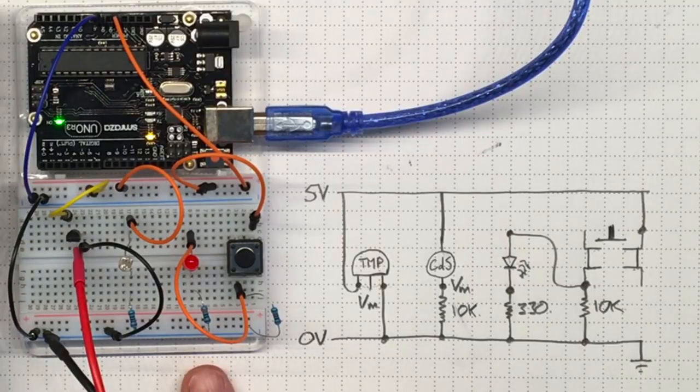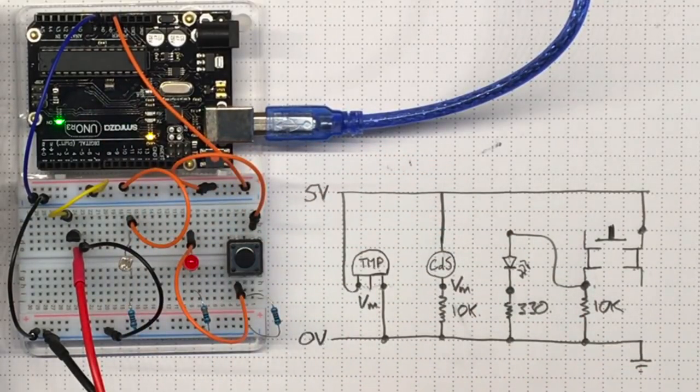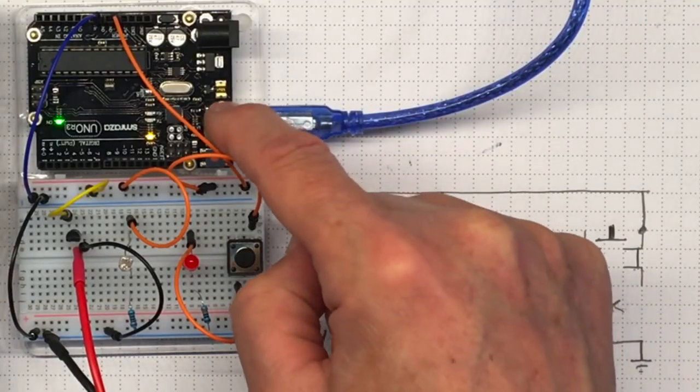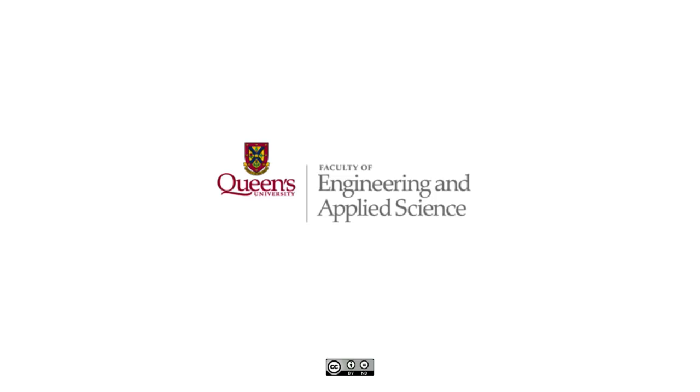Build this one in your lab setting. Test it to make sure it's working and doing all the things I've demonstrated here. Once you've got that going, you'll be ready to program the Arduino and actually record some measurements and report them back to your computer. So with all that, let's get started with the Arduino.